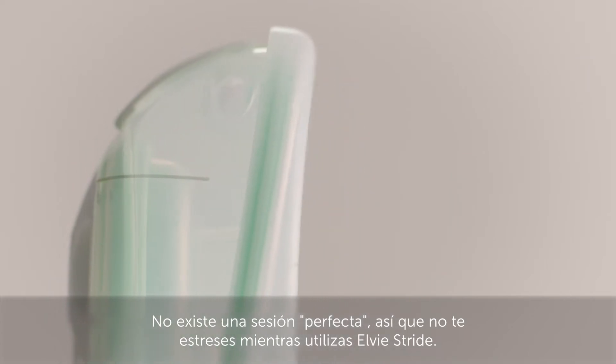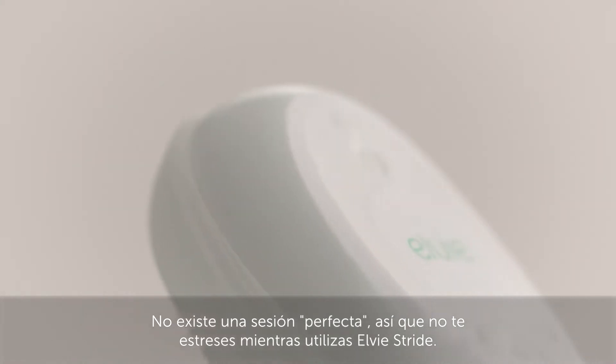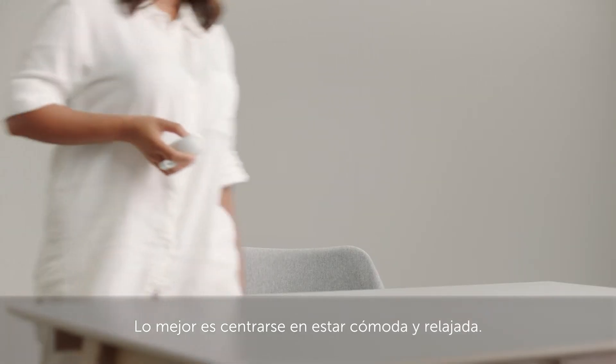There's no such thing as a perfect session, so please don't put any pressure on yourself while using LV Stride. It's best to focus on being comfortable and relaxed.